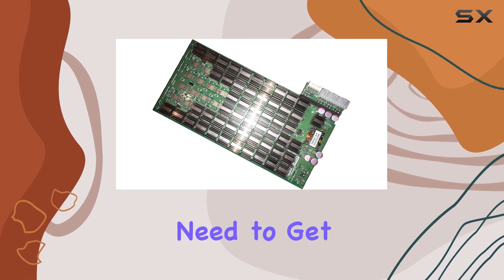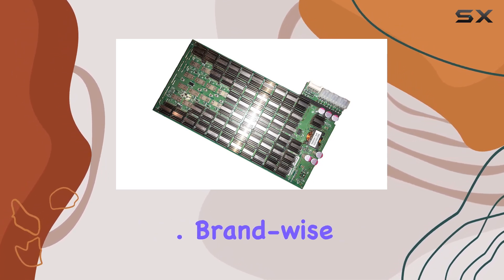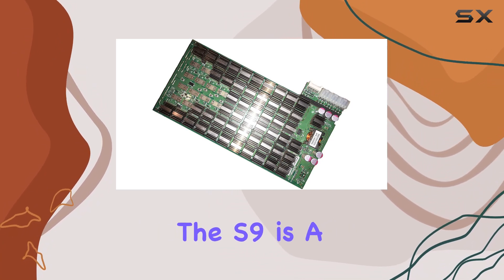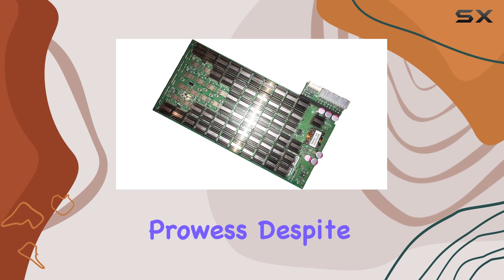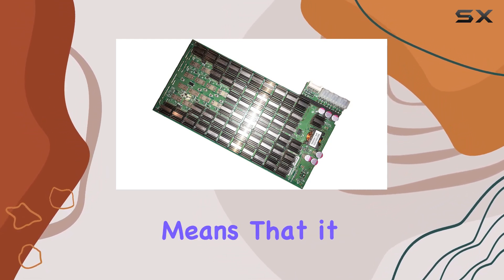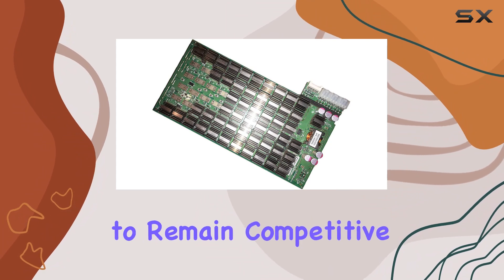Ensuring that you have everything you need to get started right out of the box. Brand-wise, Bitmain has established itself as a leader in the mining hardware industry, and the S9 is a testament to their engineering prowess. Despite being labeled as used, the new condition of this miner means that it still packs the punch needed to remain competitive.